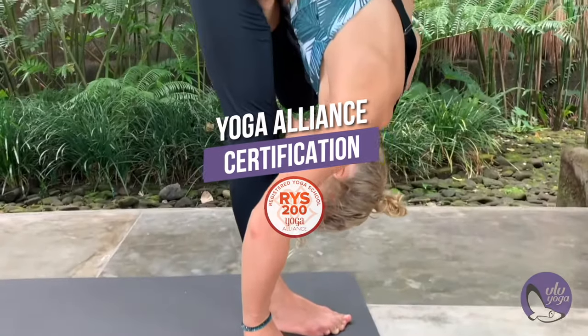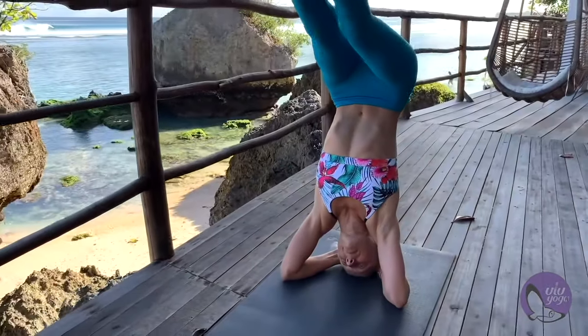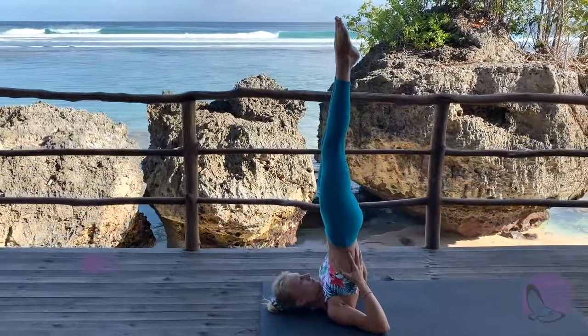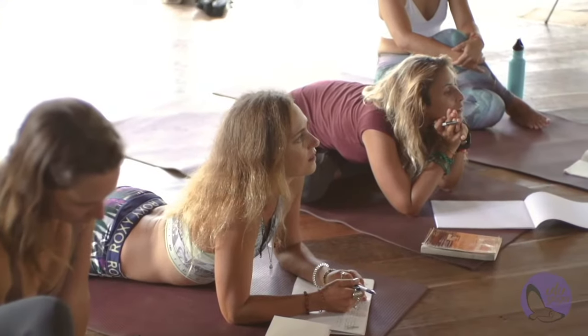Not only this, you will also be able to teach this beautiful practice to students, to your friends and family. And we also have some live classes with me and Turks where you can ask all the questions — everything you ever wanted to know about Ashtanga.